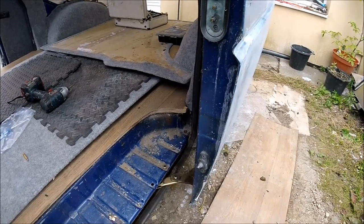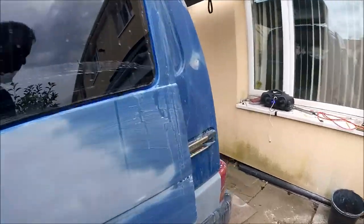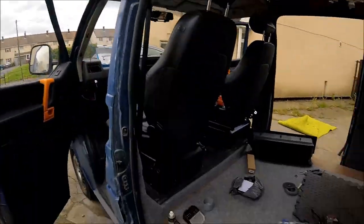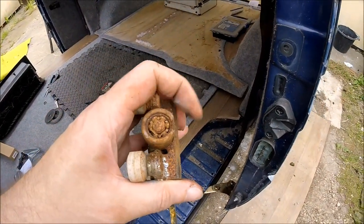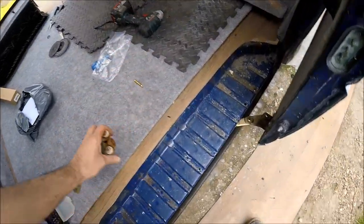Right guys, there we go — that is the bottom roller completely replaced. I would have replaced the middle one as well, but looking at it, that one's actually rotating fine as the door is opening and closing, so it doesn't need replacing. As you can see from the old one, it was so worn it's actually worn down a flat bottom on the wheel — so that hasn't been turning in probably a number of years or more.